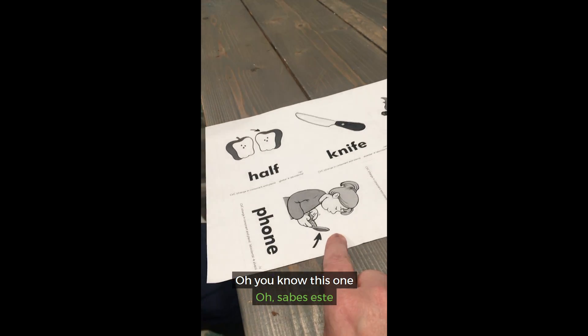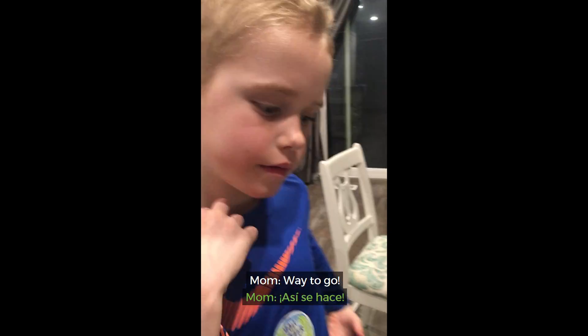This one? Don't look. Oh, you know this one. Don't use it. Show. Oh, way to go.